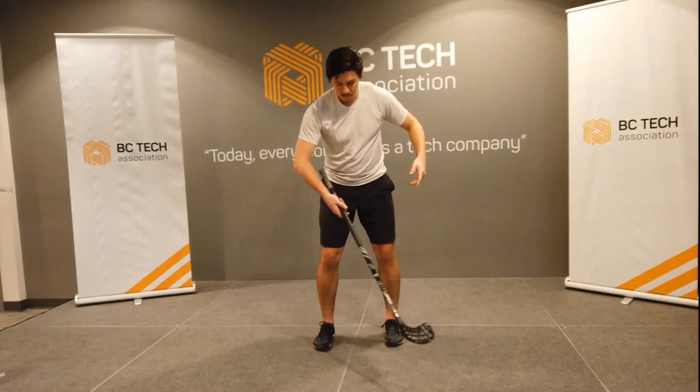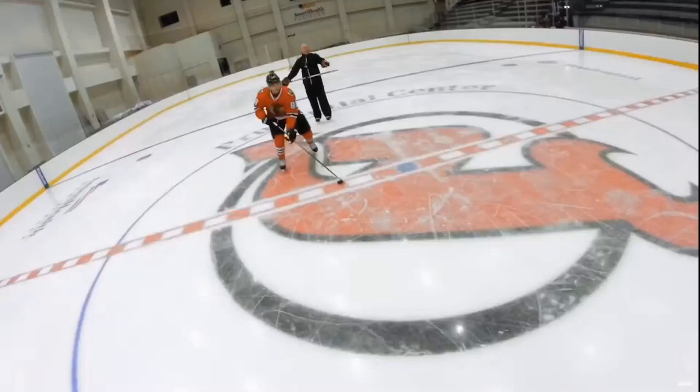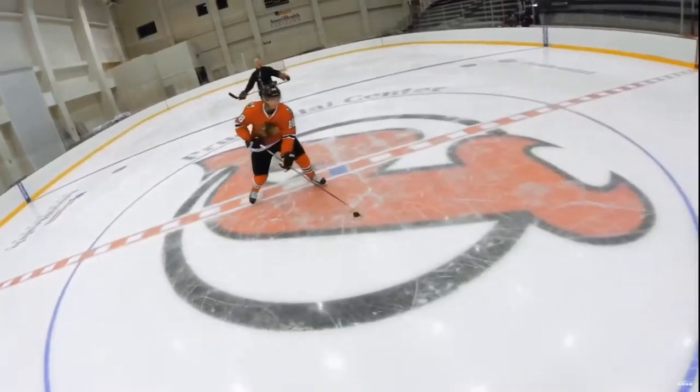And we can see Patrick Kane here in this clip. He's more juggling the stick back and forth between his hands, but you can definitely see them working together too.